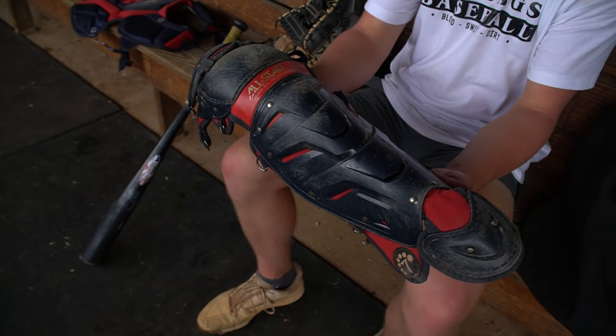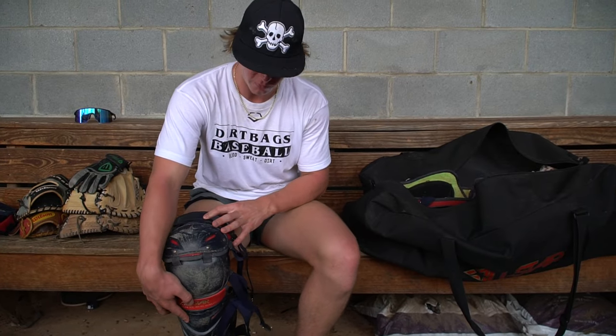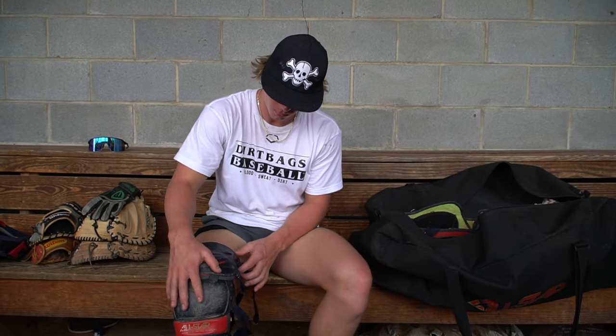This is one of my shin guards for the gear. It's All Star and it's super flexible. Whenever I run, or if I'm backing up a throw or blocking, it's got really good padding for whenever I block on my knees. Whenever I run, it feels like I'm not even wearing gear — just running like normal. I really like that.